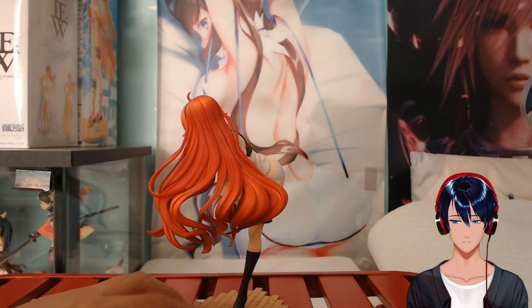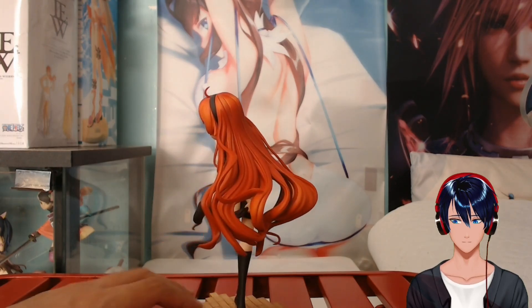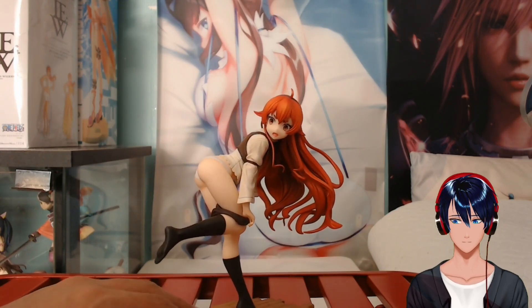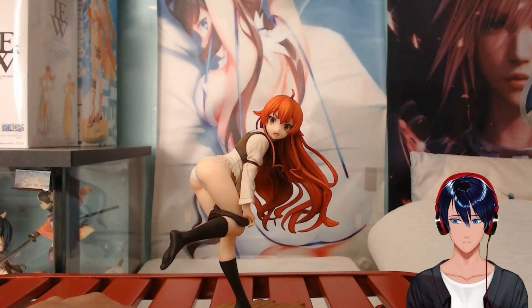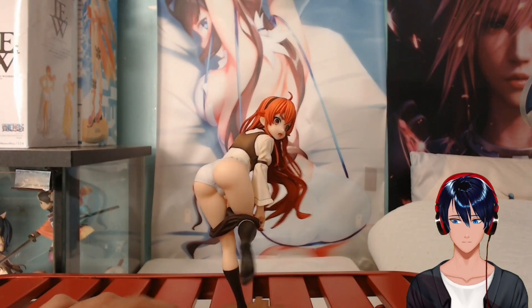Whenever they make an Eris Greyrat figure, I'm pretty much guaranteed to buy it. There's another one coming within a year or so that I also have my sights on. This is definitely one of my favorite characters in terms of buying figures or seeing artwork of — it's a done deal for me, if I see it I'm buying it. I would talk about Mushoku Tensei, but I already covered it last time I unboxed her figure. If you want to see some very cultured Eris Greyrat art, make sure you join the Discord — a link will be in the description.